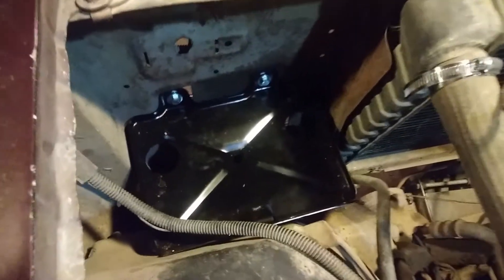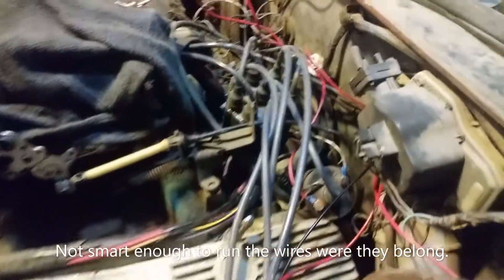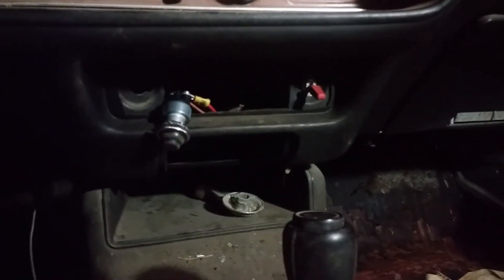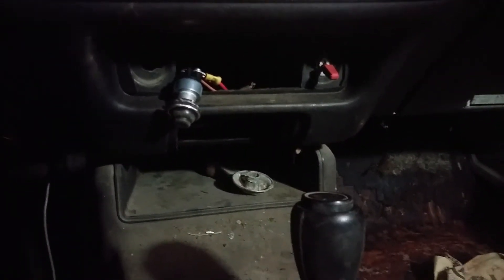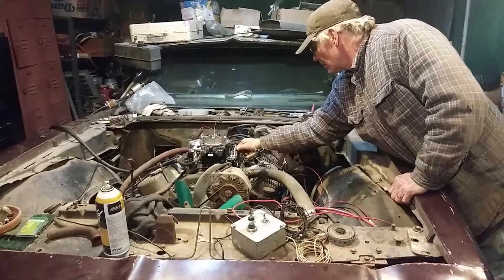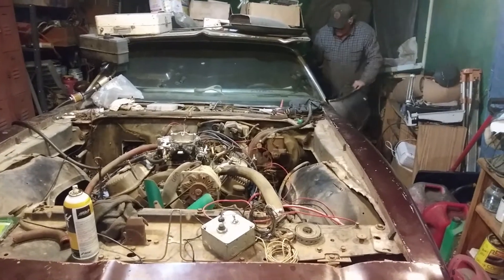I got my new battery tray installed, as much as it's going to get right now anyway, and I got some wires ran under the dash into the cab. I got my resistor there for my coil, toggle switch, and push button all wired in. I'll bolt the starter back in and we'll see if she'll fire up with the toggle switch push button.